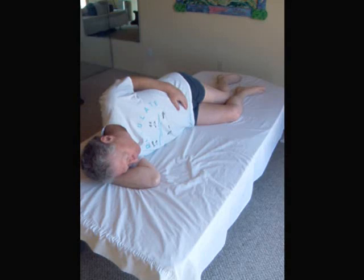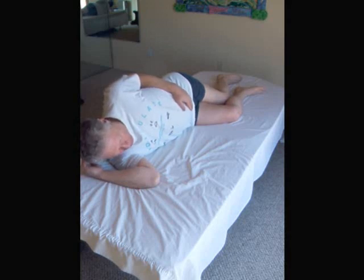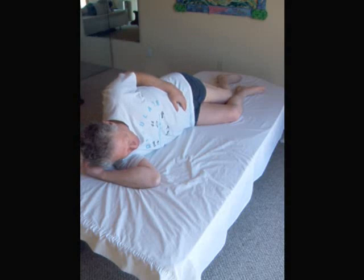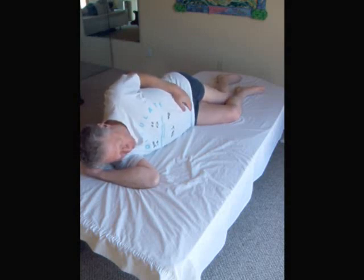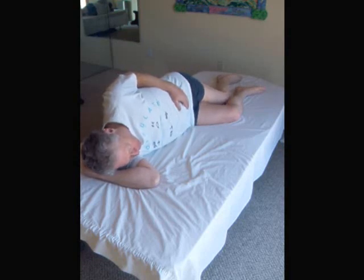On arching, the back musculature engages, and with curling forward, the front trunk musculature engages. You'll see a series of repetitions: head lift, then arching and flattening as you lower the head.